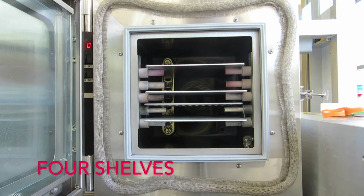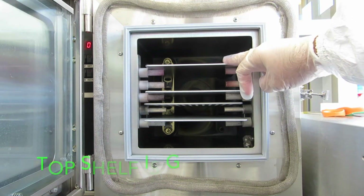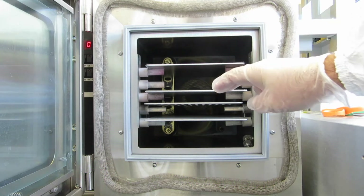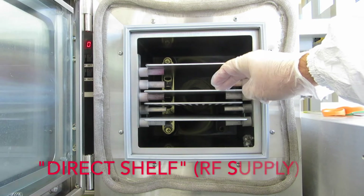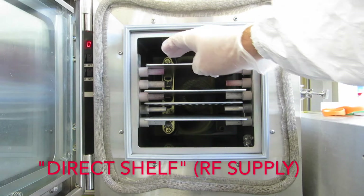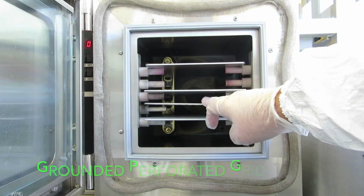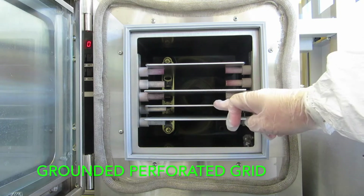There are four shelves in the chamber. The top shelf is connected to ground, to a bus bar on the right side. The second shelf down is called the direct shelf. It's connected to the RF power supply on a bus bar on the left side. The third shelf down is a grounded grid which is connected to the ground bar on the right side.